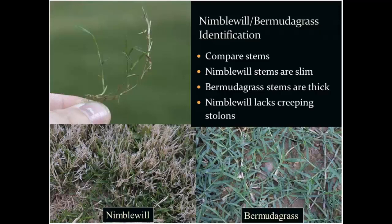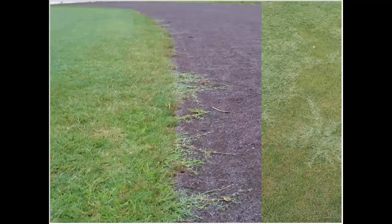Another thing about the stems: nimblewill does not produce creeping stolons. It does grow in a circular patch — the tillers will lay down and root at the nodes, producing a new shoot, then lay down and root at the nodes again. We really don't get the adventitious stolons like you would see from bermudagrass, as shown in this image.